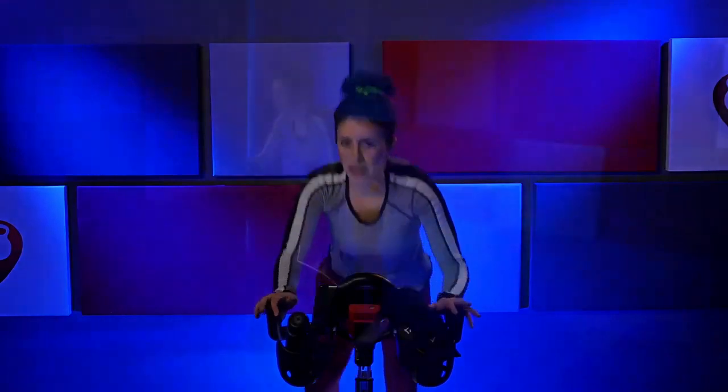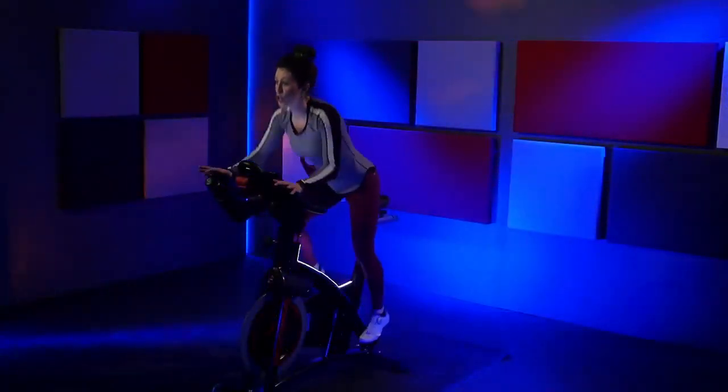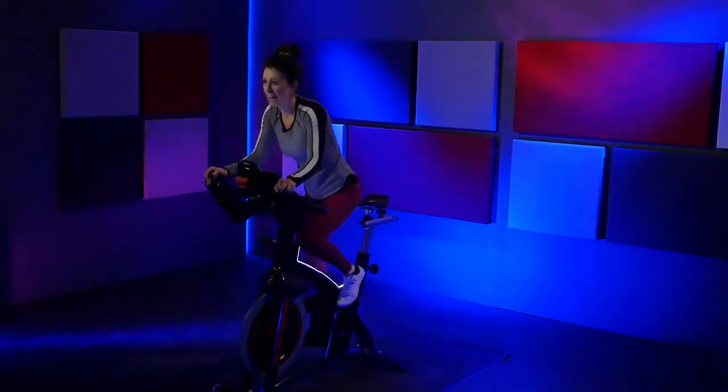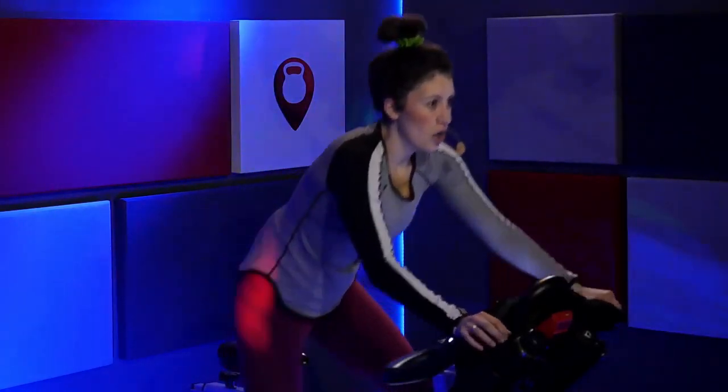Right, left, right, left, right, left. Nice job — give me some presses. Woo. All right, you're going to hit the four corners on your bike in three, two, one. Here we go — back and up, right, left, right, left. Really stretch it out, shift that weight. Stay with me. Four, three, two, one — right center.